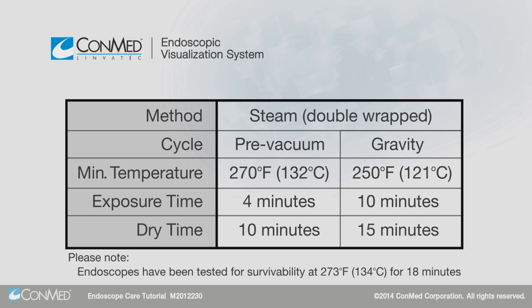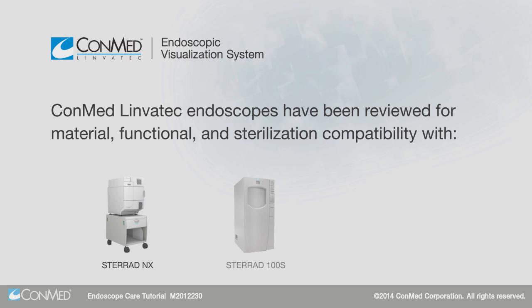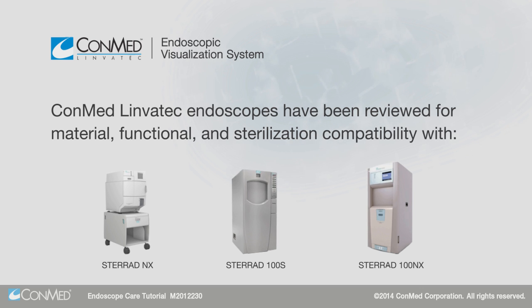Do not suddenly expose hot endoscopes to cold after autoclaving, and let all components cool gradually before use. ConMed Linvotec endoscopes have been reviewed for material, functional, and sterilization compatibility with Sterad NX 100S and 100NX. Please refer to the Sterad sterilizer manufacturer instructions for appropriate Sterad cycle parameters.